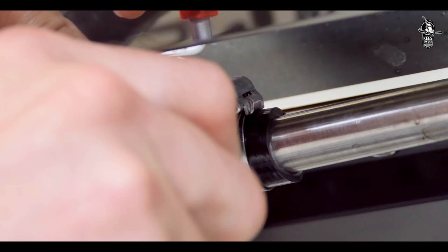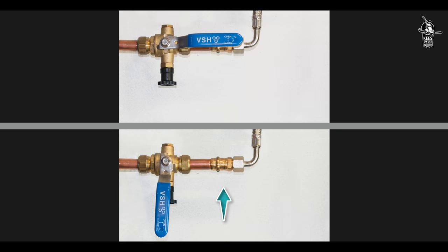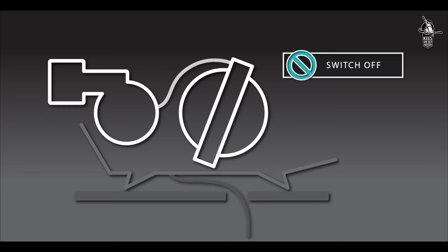After connecting the machine to the water supply, the two waste pipes on the machine should be connected to the drain using the two plastic hoses supplied. Use the clamps supplied to fix the hose to the waste pipes. Ensure the hoses run downwards over their entire length — not only from the machine through the counter, but also under the countertop to the drain. Now open the water mains.